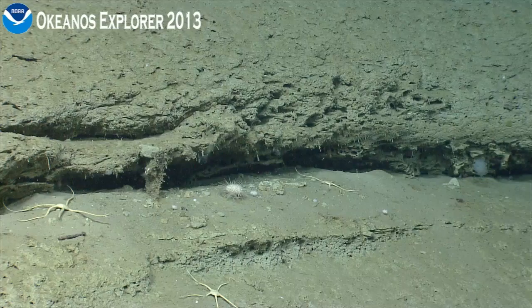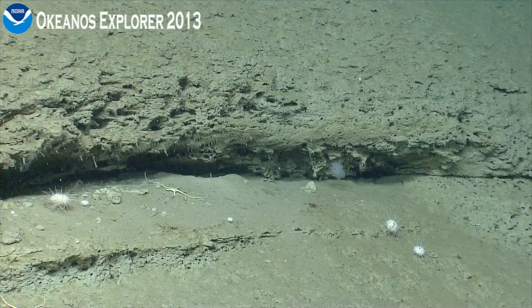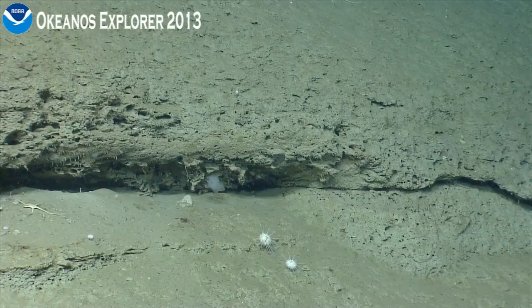Maybe a dead cup coral on the right. Nothing living — no green living corals. It's a green thing. We don't see a lot of green down here, do we?